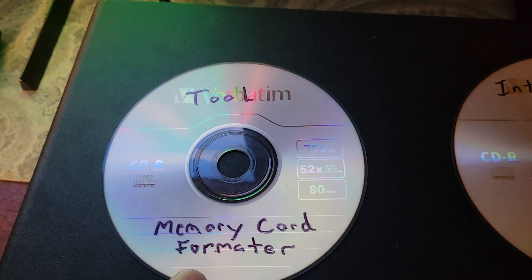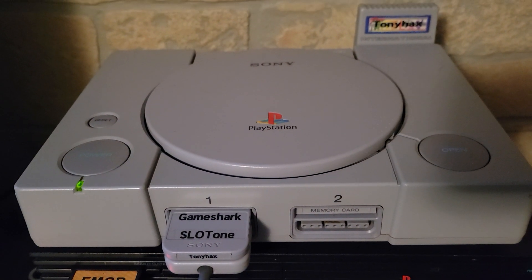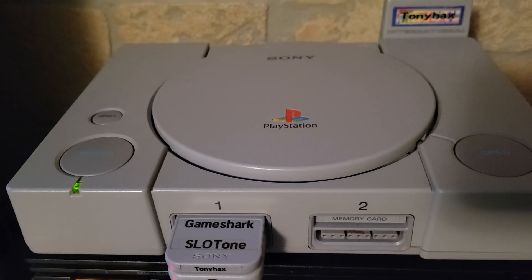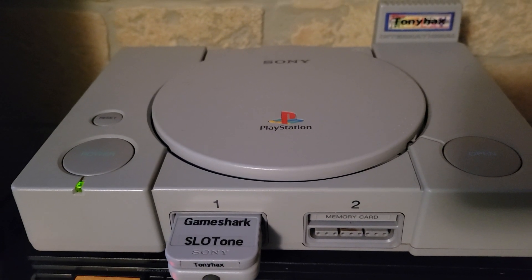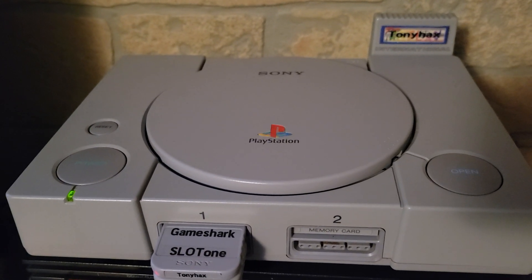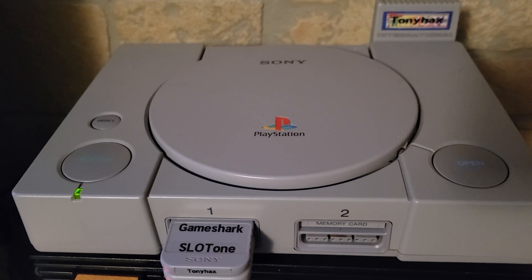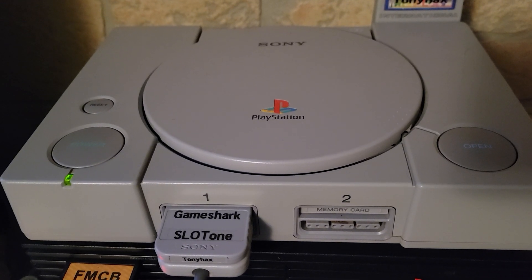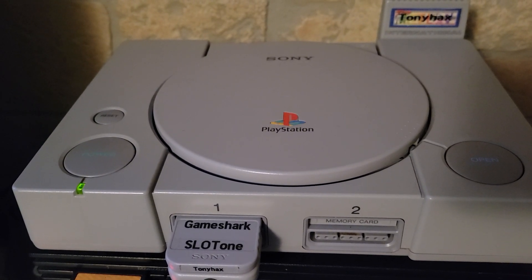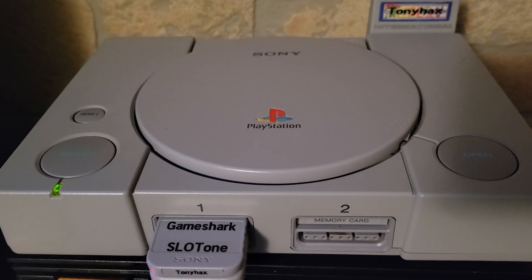So 1.48 eliminates the need for the memory card formatter CD — that's really cool. And we have an updated ThinGen generator for our codes that shows us exactly what codes we have in, which ones are working and which ones are valid, before we generate the GameShark file. A huge win — I really appreciate the update and all the work the devs are doing. I'll see you guys around, and if there are any new releases, I'll have another video out. Thanks, see you guys later.